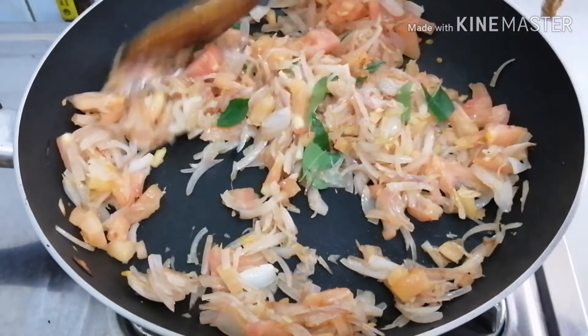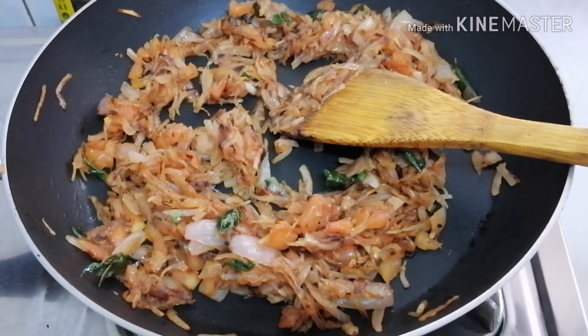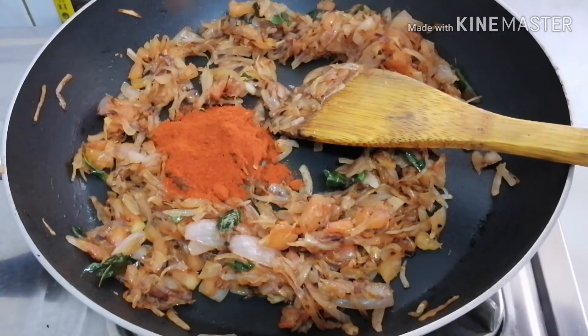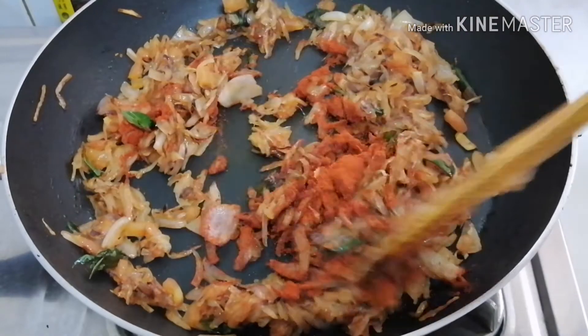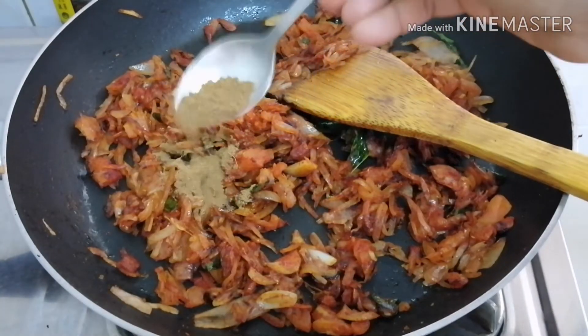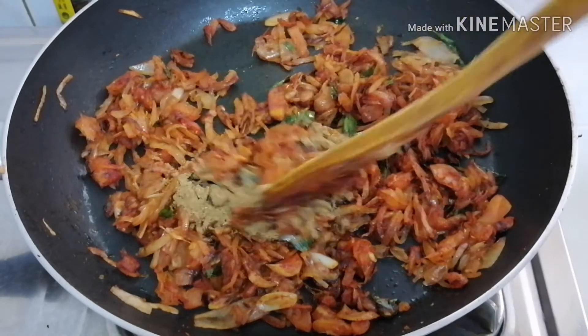Mix it up. Add 1 tsp of Kashmiri chili powder. Add 1 tsp of garam masala. Add 1 tsp of pachamana maradana.